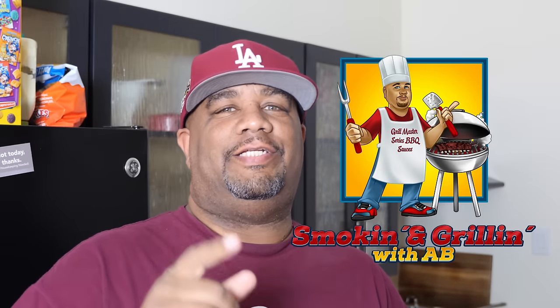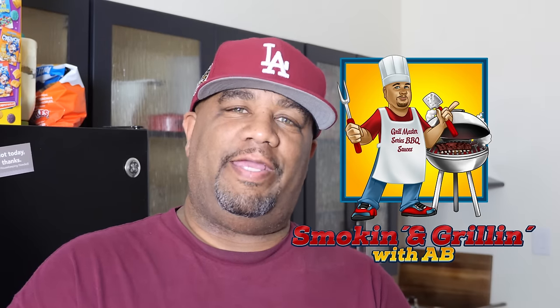What's good everybody, welcome back to my channel Smoking and Grilling. Today we're making crawfish étouffée — that's right, you guys read it and heard it. It is pronounced 'a two fat.' If you've been watching my channel, you know I talk about taking the mystery out of cooking.